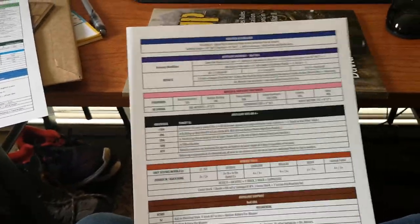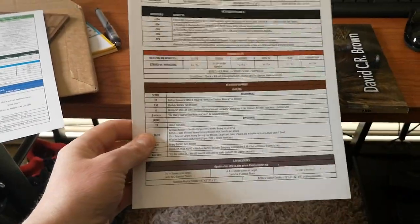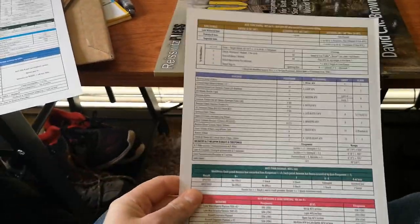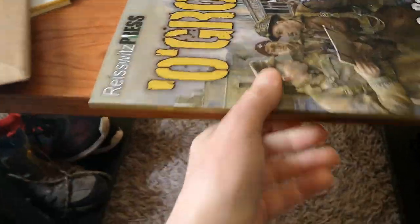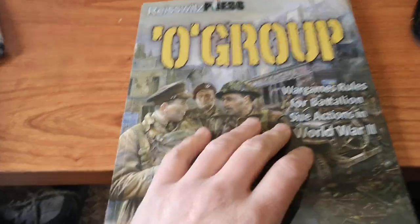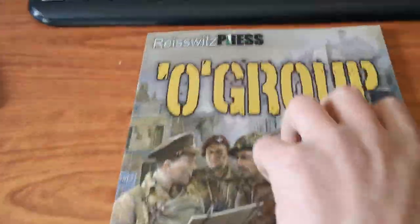I saw the first game of this getting played on the Too Fat Lardies YouTube channel. I'm not too sure about so many tables in the game, but I found — well, right — Swiss Press and Dave Brown. There's normally a lot of tables but the game normally flows quite well. We'll wait and see.